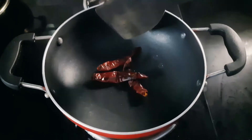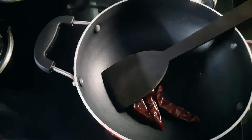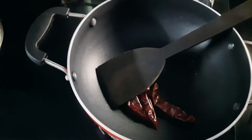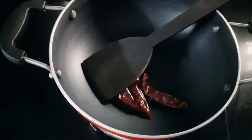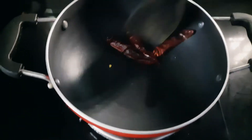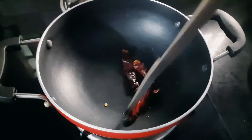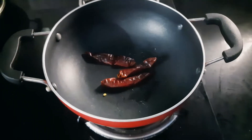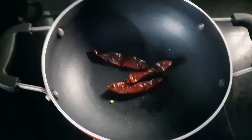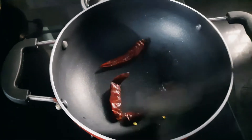Add the pan. Add 2-3 drops of oil. Add 1 cup, and add a brown yellow layer.